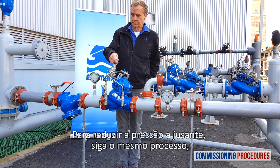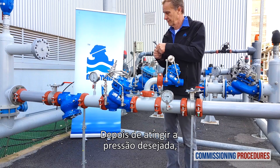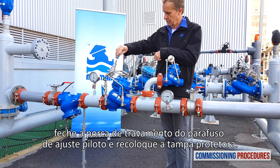To reduce the downstream pressure, follow the same process, but in this case, turn the adjustment screw counterclockwise. Once you have reached the desired downstream pressure, close the pilot adjustment screw locking nut and replace the protective cover.